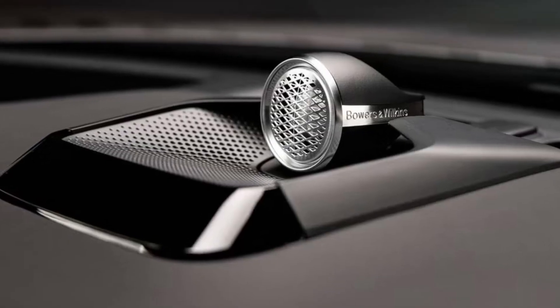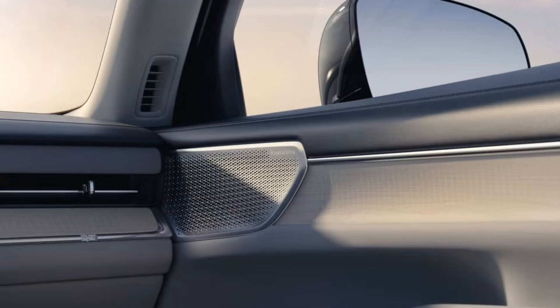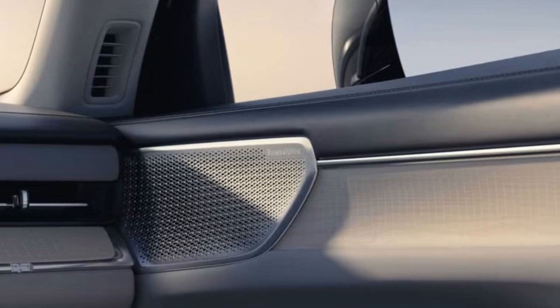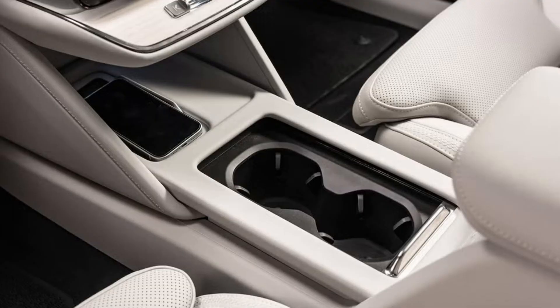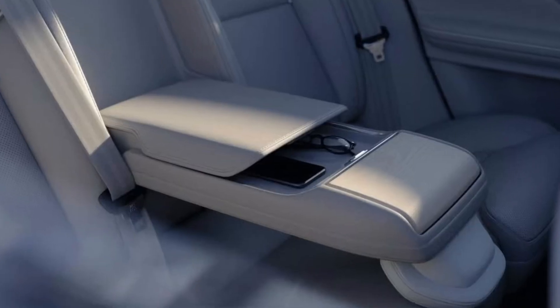Fuel economy and real-world MPGe: the EPA hasn't released fuel economy ratings for the ES90 yet, but when it does we'll update this story with details. When we get a chance to test drive the ES90 for ourselves, we'll also take it on our 75 mph highway fuel economy route to determine its real-world efficiency.